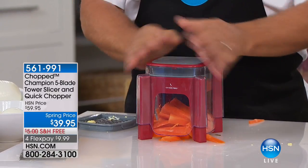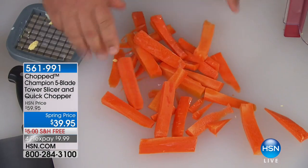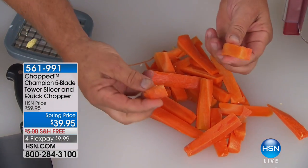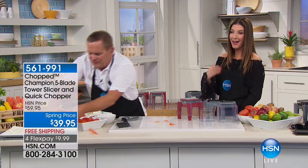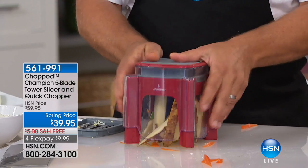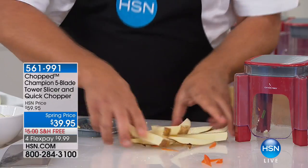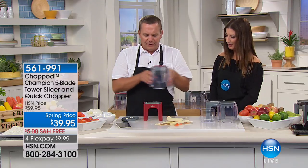Take a carrot, place it on top, press — look at this, instant carrot sticks for a vegetable tray with a sour cream or avocado dip. Now these are gigantic — I call these steak fries. You can do that with potatoes too. Place a potato on top, press — instant french fries, big steak fries like you get in the restaurants.